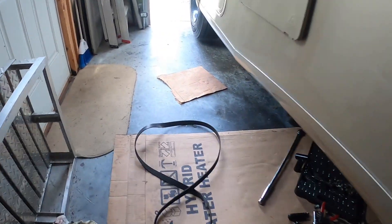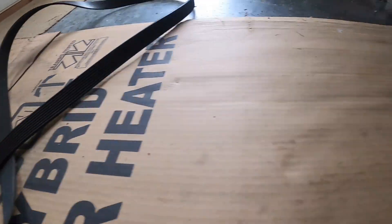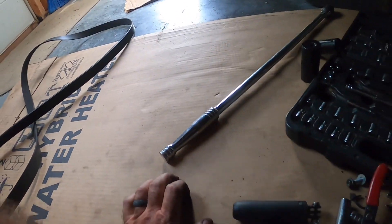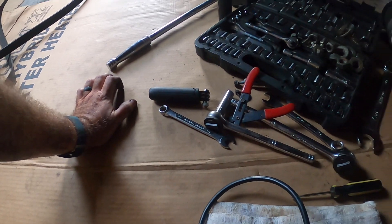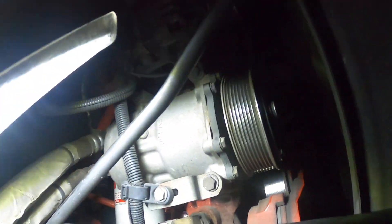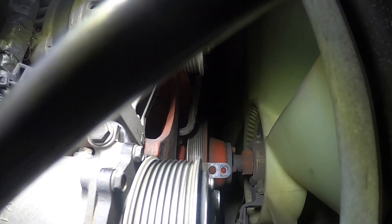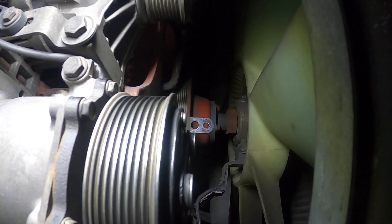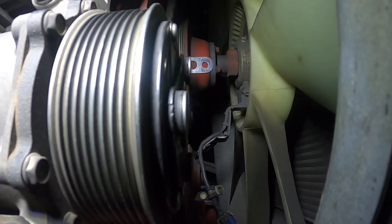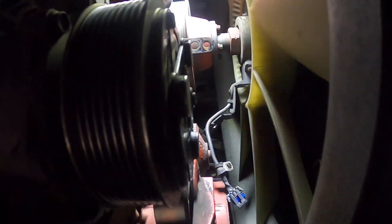I want to get up under here and spin this water pump. The issue I want to understand with these water pumps is that at about 30,000 miles they tend to go out, and when they go out they take out the serpentine belt — pretty much everything back here, the wire to the fan clutch, the whole nine yards. When it goes you're stuck on the side of the road and you're going to get a tow. So I just want to make sure my water pump is good.